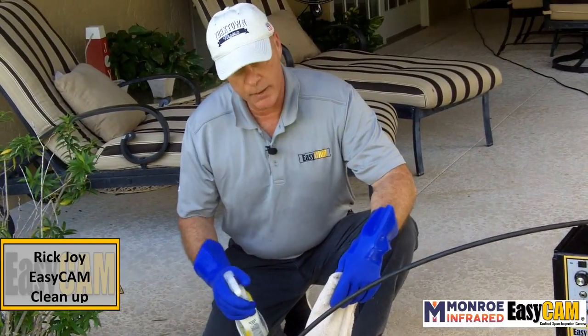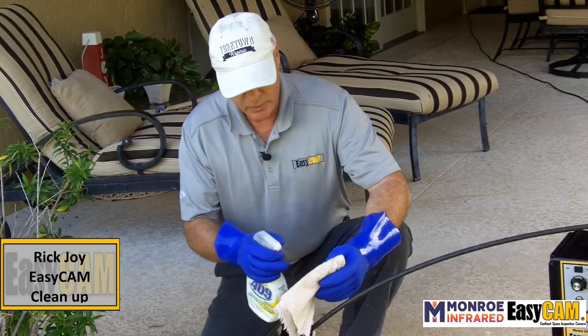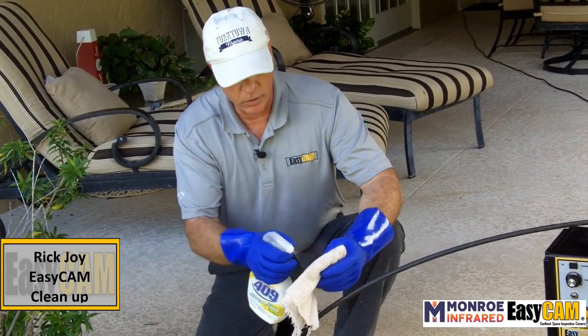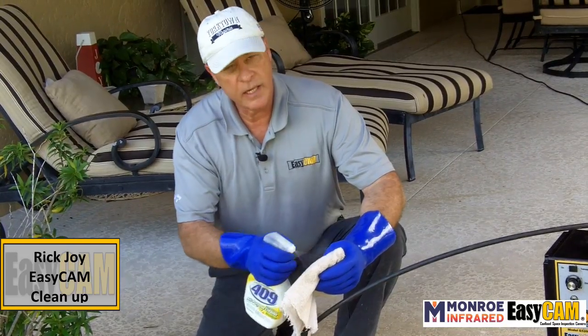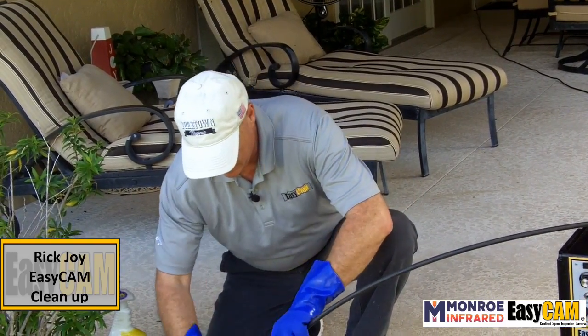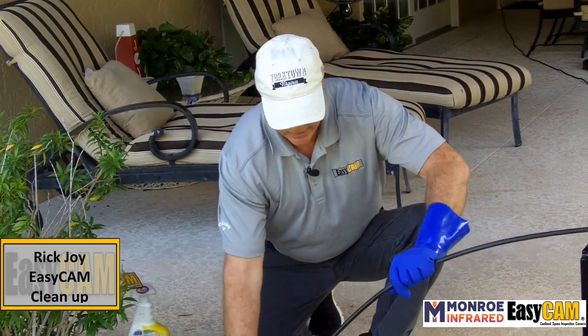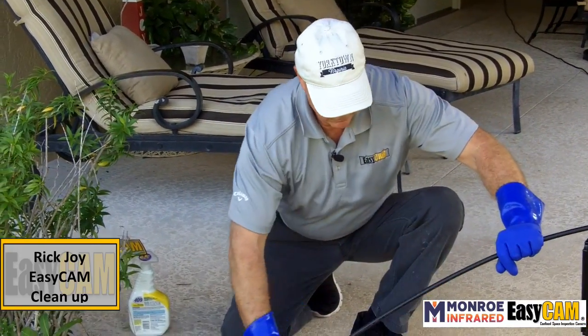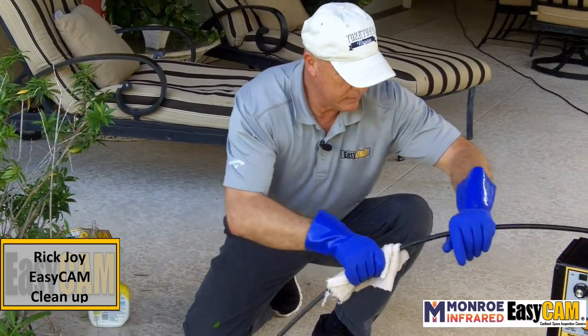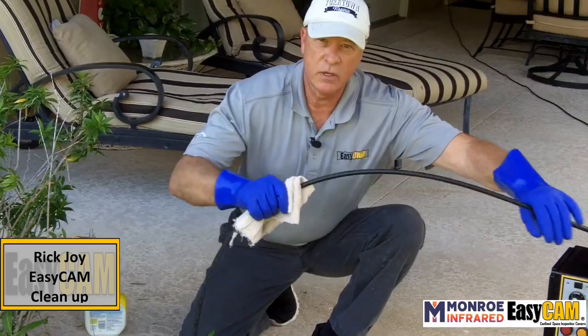What I do to keep the camera sanitary is spray it down with maybe some 409 or Lysol, or typically anything you want. As I put the cable back into the reel, I wipe it down. Keeps it clean. Keeps it odor free.